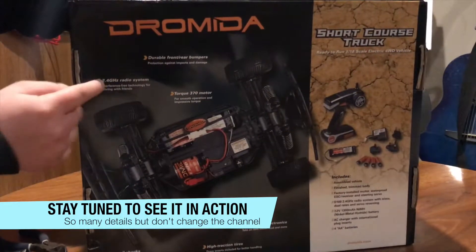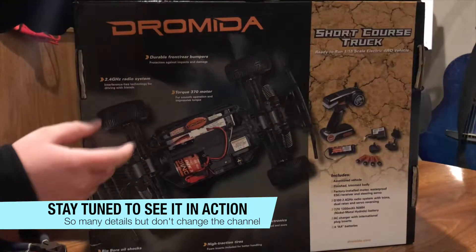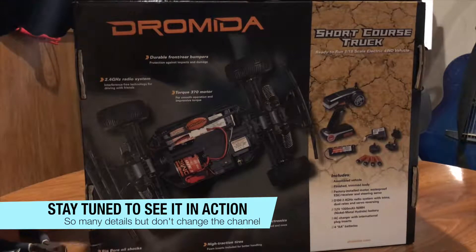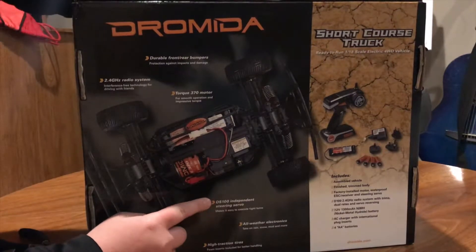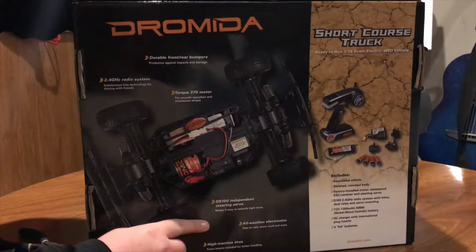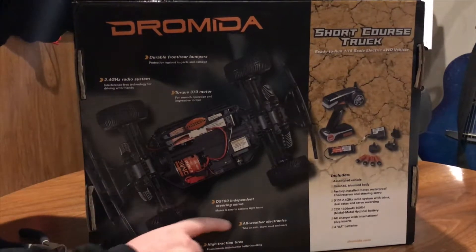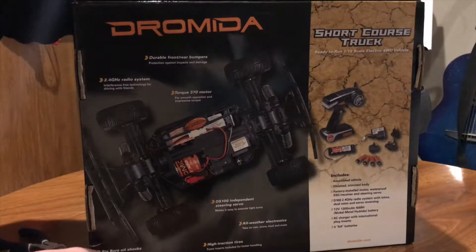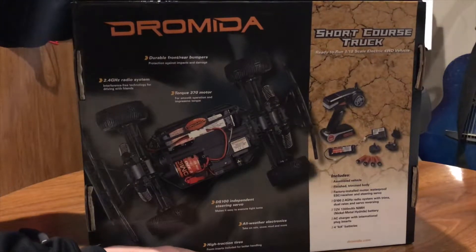Some specs: 2.4 GHz radio system, durable front and rear bumpers for when you're gliding into walls. It comes with big bore oil shocks and a DS100 individual steering servo so you get quicker and tighter steering. All-weather electronics — all the electronics are waterproof for all-weather driving. And high traction tires filled with foam inserts for better traction.